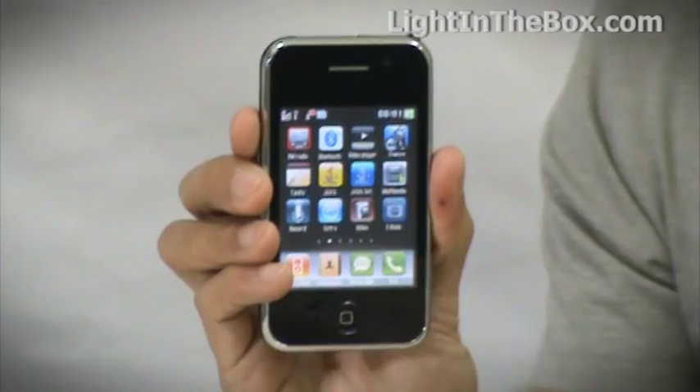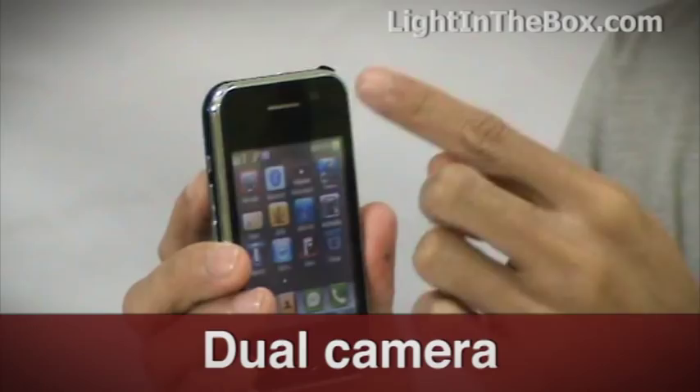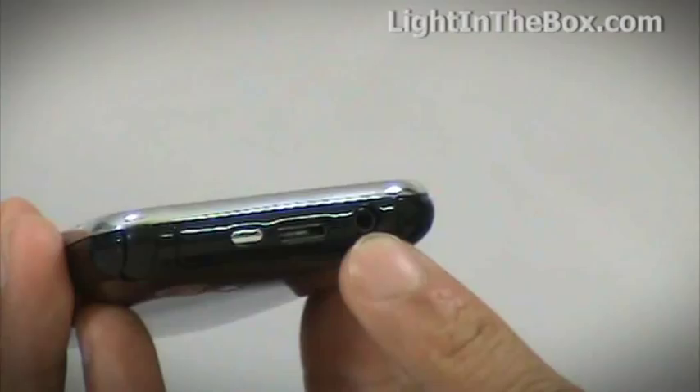It has two cameras, one on the front here and one on the back, which means you can take photos of yourself while facing the phone or something else behind the phone itself. There are buttons here on the side to control the volume, and this one here to start the sound recording straight away.